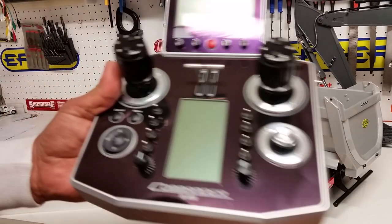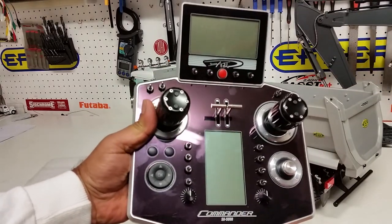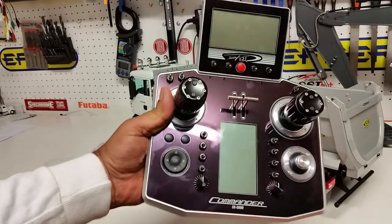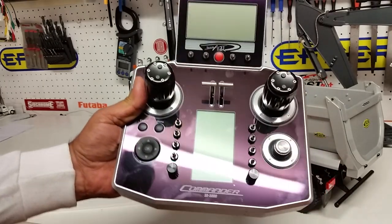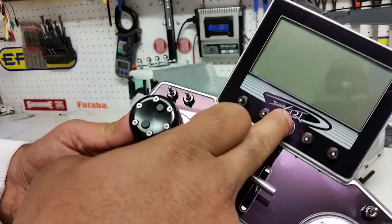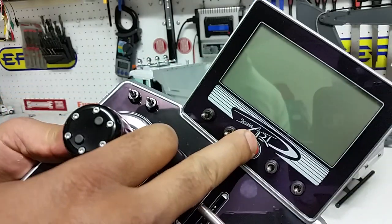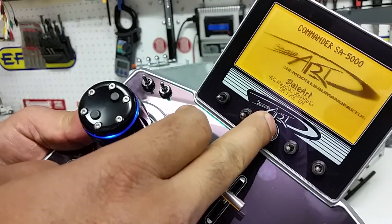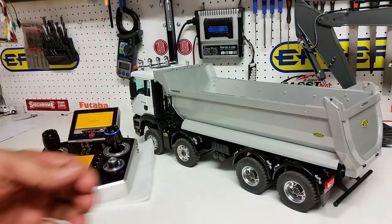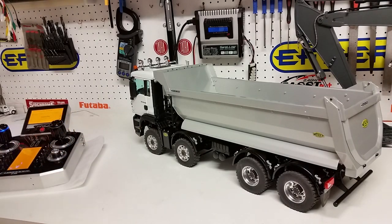It's very important to power the radio on first so you have more control of the model. If you power the model first, there's a chance it could take off, so it's good practice to power the radio first. Here is the power switch — the startup sound is pretty unique, like something from a science fiction movie. It's quite impressive.